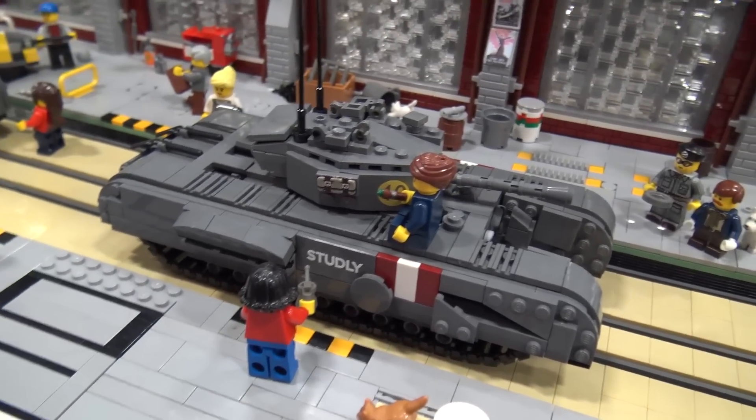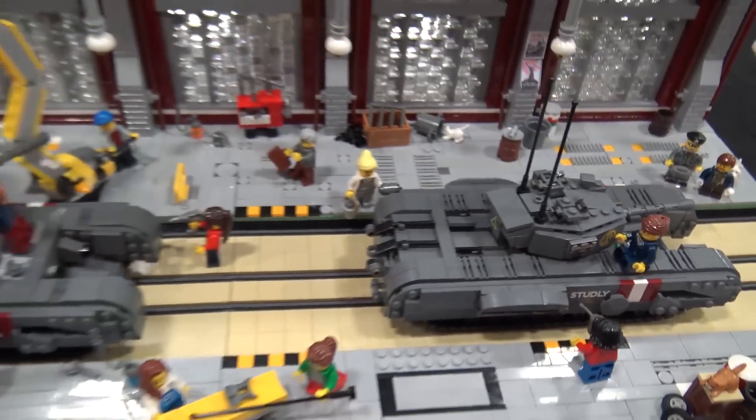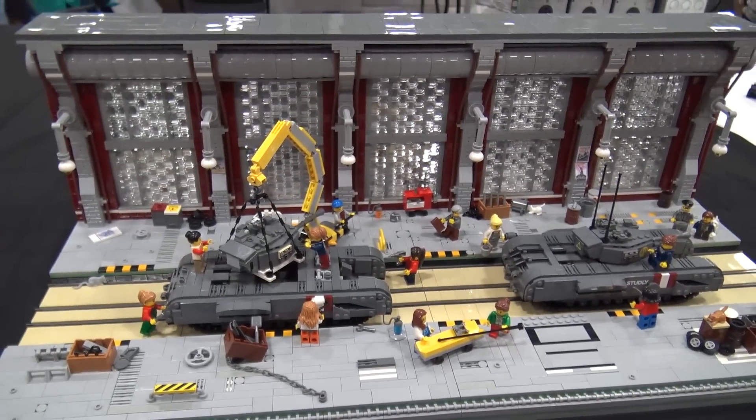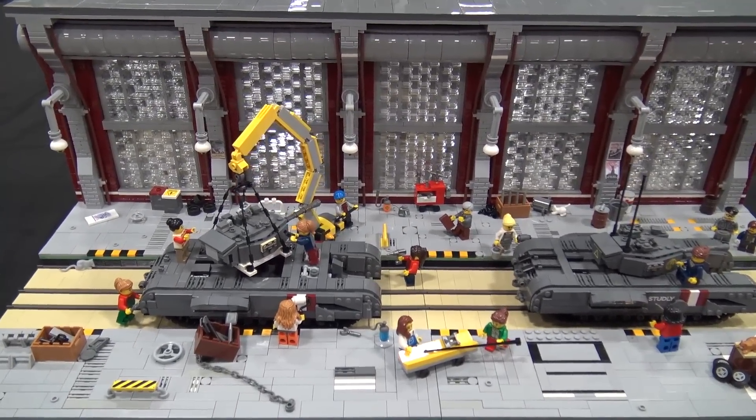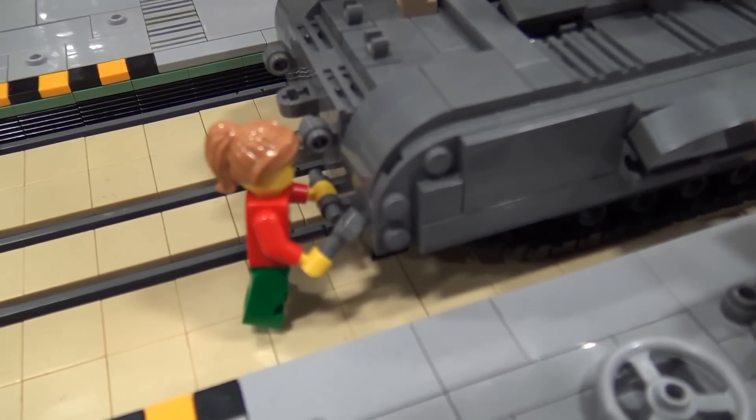I bought the tank and I wanted to have a good diorama setting for it. There are so many good war scenes where tanks blow each other up and planes crash, but growing up on the South Coast of England I wanted to do something that was close to me.